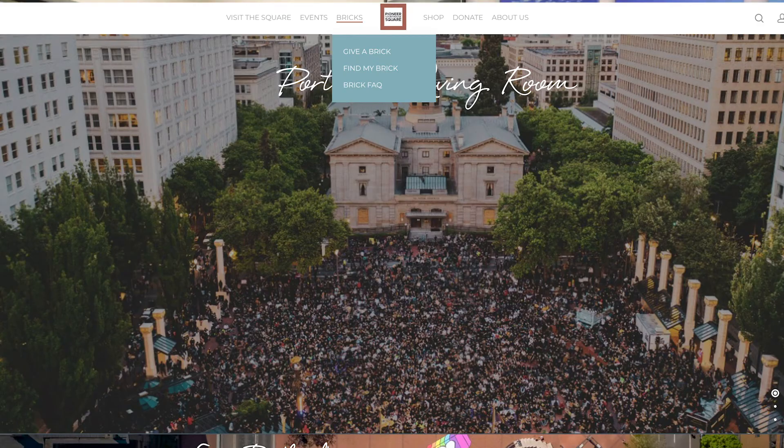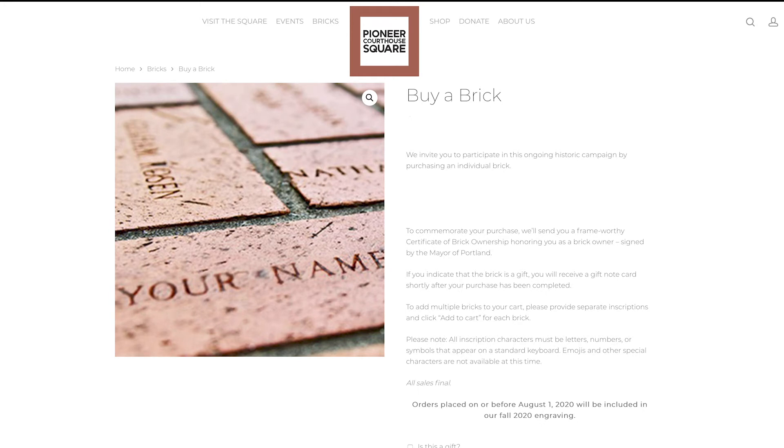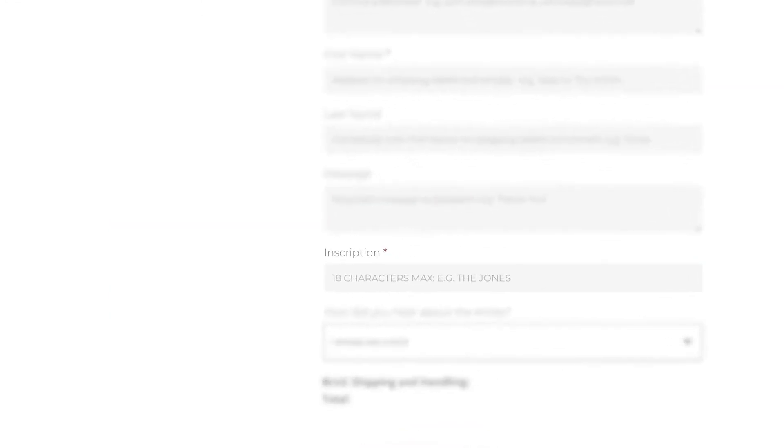The whole process of engraving a brick at Pioneer Square actually begins with you — visiting the Pioneer Square website, navigating to the Buy a Brick page, and filling out the form for exactly how you want the brick to be engraved. A couple of times a year, the staff gathers all that information and all those names to be engraved, and they put it on an Excel sheet and send it to us.